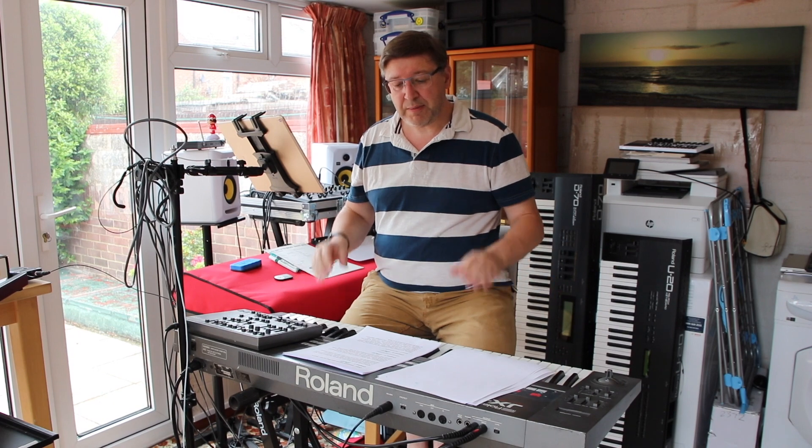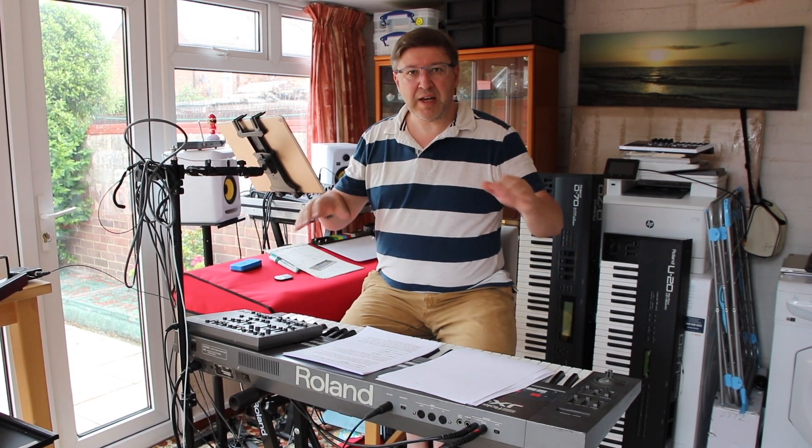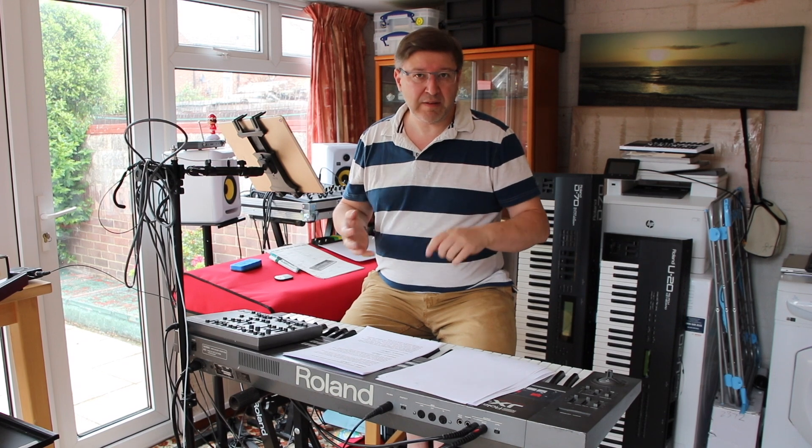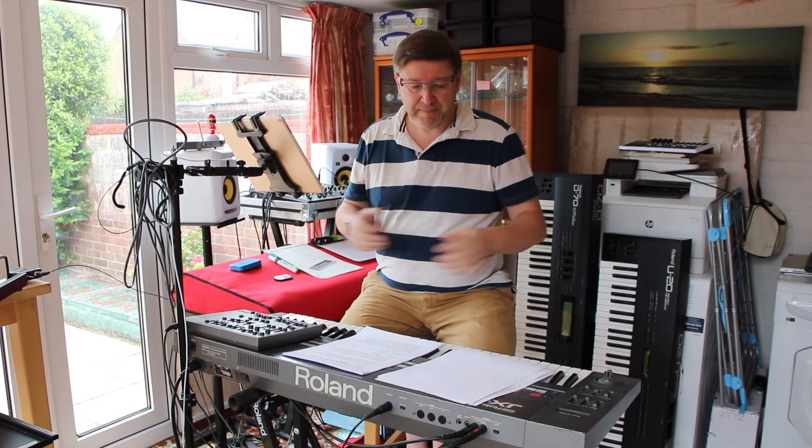So I'm not going to open the synthesizer up. I'm just going to point out the issues that have been highlighted to me either through friends who've owned one of these in the past or through the research I've done on YouTube in putting together these videos. So let's carry on.